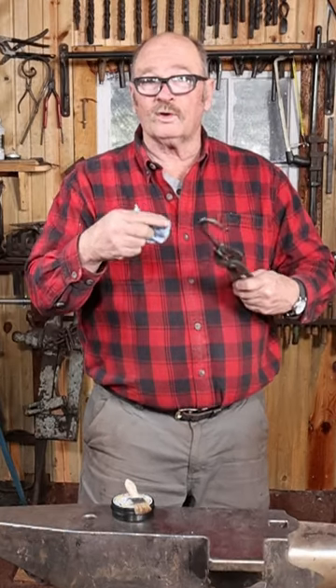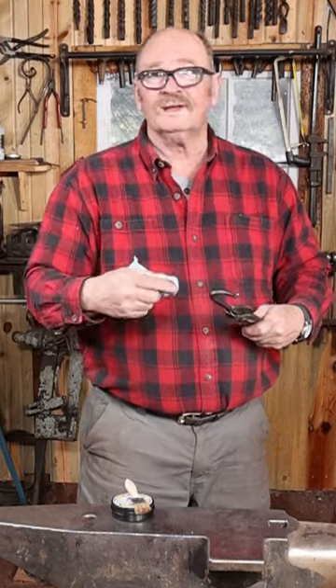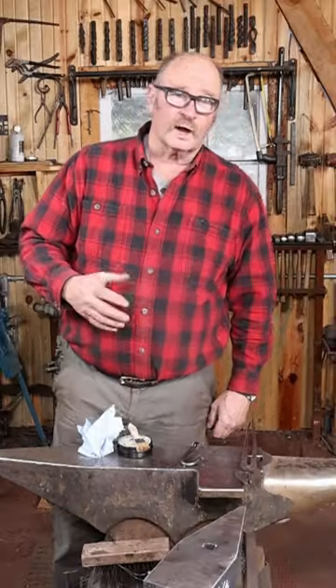Now it's just a matter of seeing how long it lasts. I think I'll do some test pieces, hang them out in the sun, and I'll let you know in a year or two how they hold up. But honestly, just based on the ingredients, I think this is going to be a good substitute, and I'm sure I'll buy a box of it as soon as it's available.